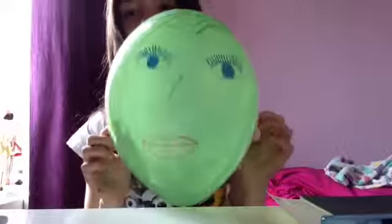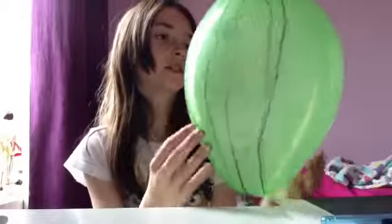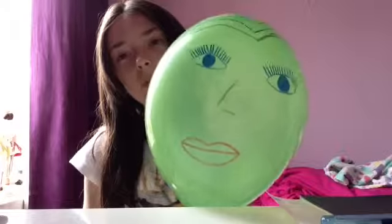Here you go — you have got your own balloon friend! I'm going to call mine... I don't know what to call mine. What do you think? Comment below what you think. Like my videos, comment on them, unlike my videos, and subscribe. Bye! Happy Monday!